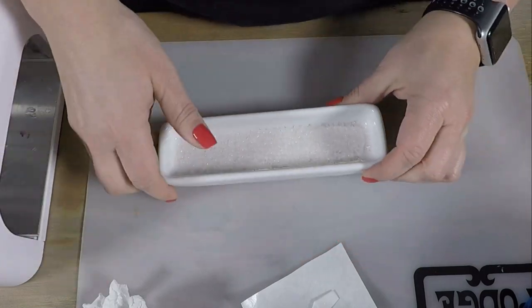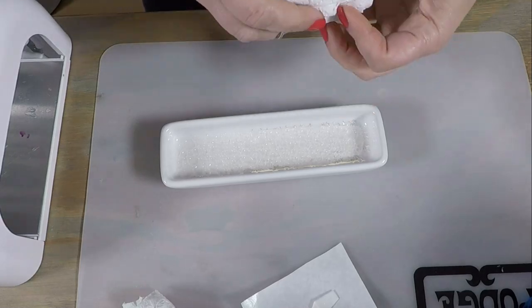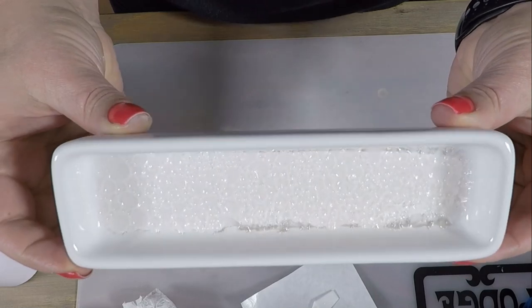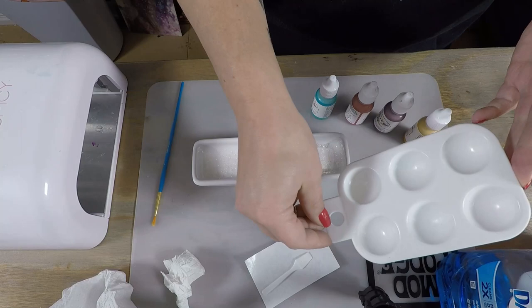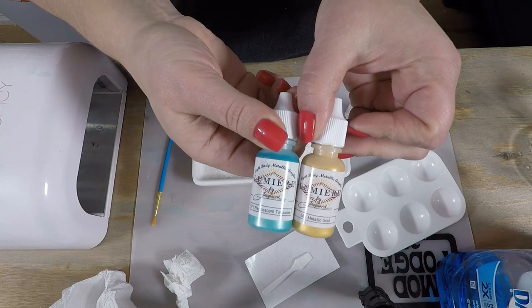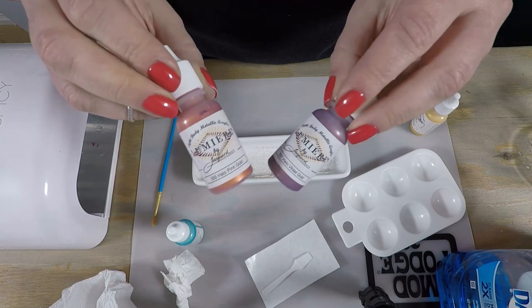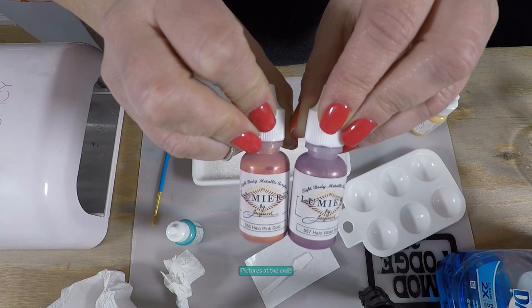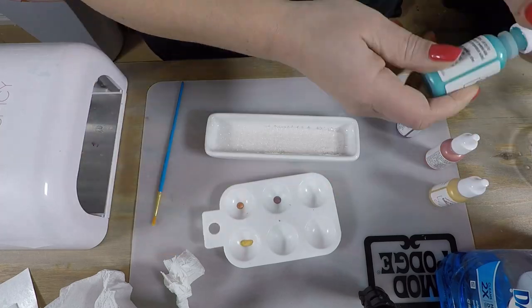Once that's done I dab it with a paper towel to remove most of the moisture. I wasn't too worried about it since I was going to be using water with the paint anyway. To paint this I'm using Lumiere by Jacquard paints — I've got pearlescent turquoise, metallic gold, halo pink gold, and halo violet gold. I absolutely adore the halo ones because they change colors. I think all of these will go really well together.